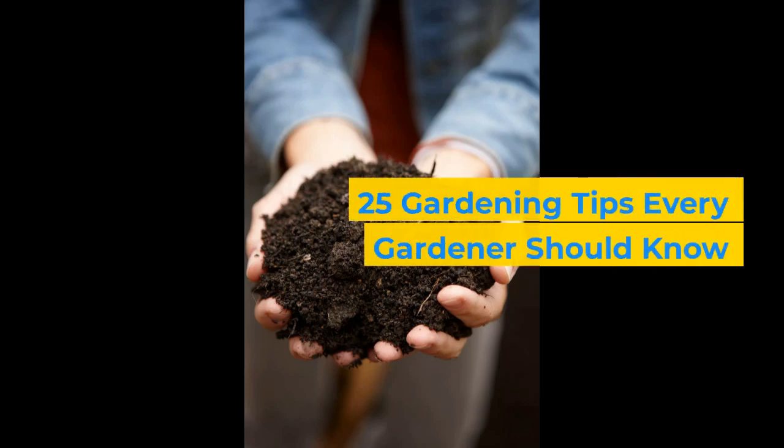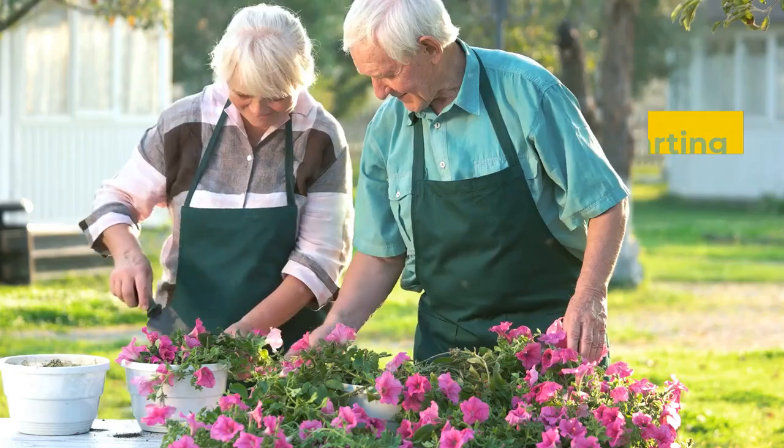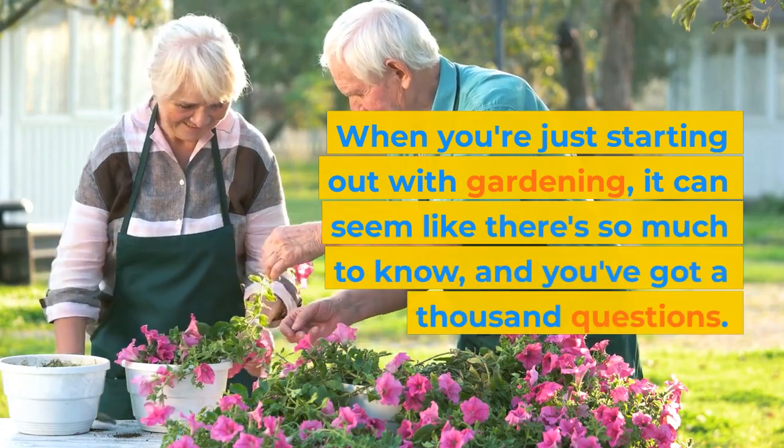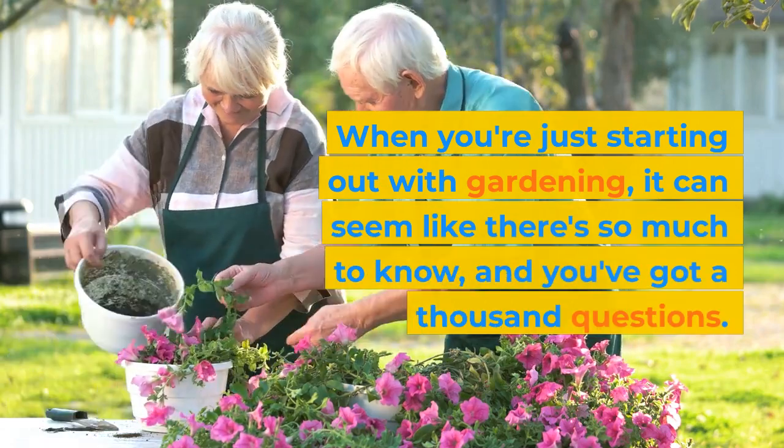25 Gardening Tips Every Gardener Should Know. When you're just starting out with gardening, it can seem like there's so much to know, and you've got a thousand questions.